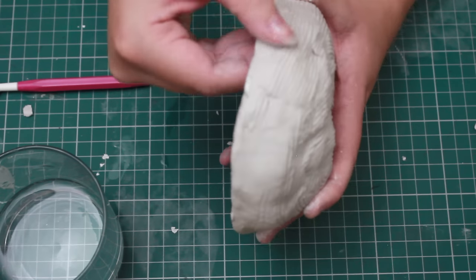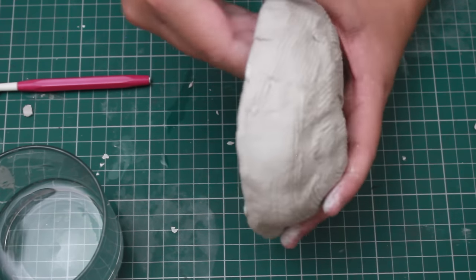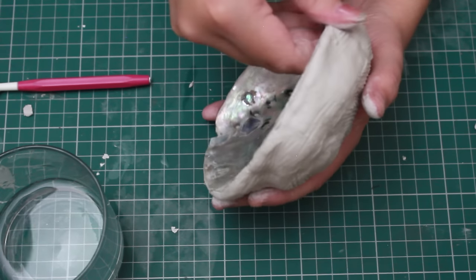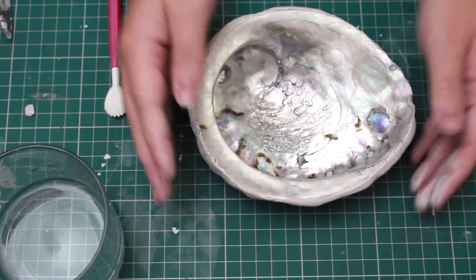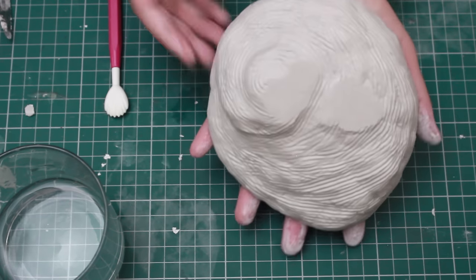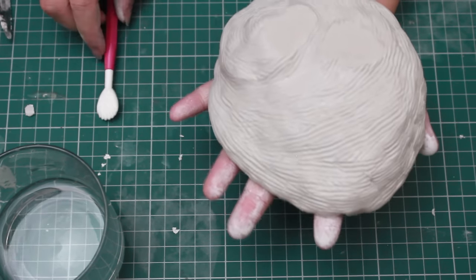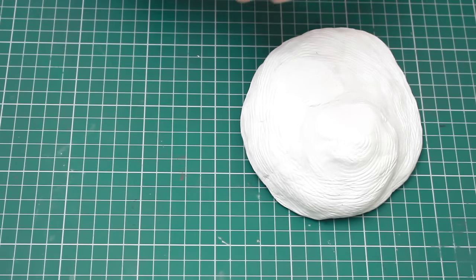Before you leave it to dry, make sure of two things: first, make sure the edges are completely covered and blend in nicely into the shell, because otherwise there's a high chance they'll catch on things and chip later on. Then press it down hard on the surface to create a little stand so it won't rock back and forth and can sit solidly on the desk.